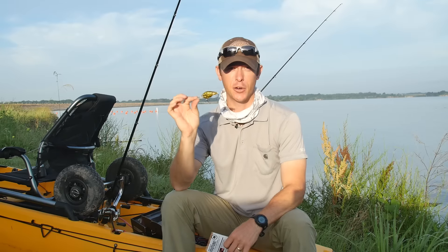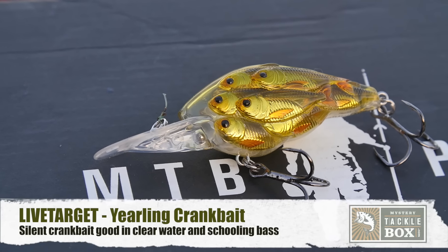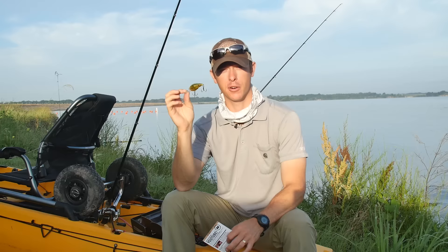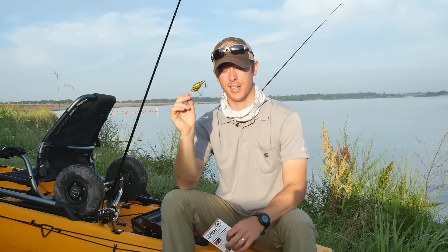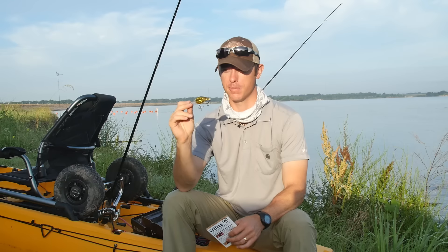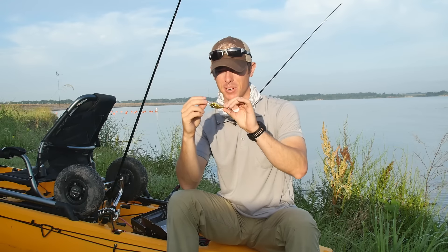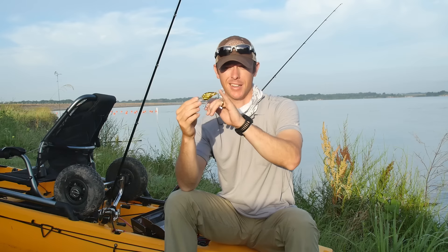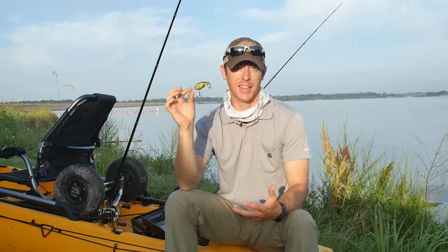First up, the Live Target Yearling Crankbait — a cool crankbait right here. I've gotten another Live Target crankbait in my Mystery Tackle Box before and liked it, but the lake I was at today, I tried a Live Target crankbait that was loud. This one has no rattles, so I was really excited to see that because these fish like a little more finesse crankbait. This one's got a cluster of little bait fish — kind of looks like little baby carp — with a golden, translucent color you can see through.